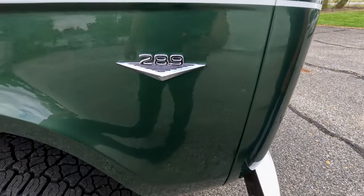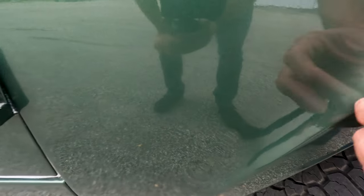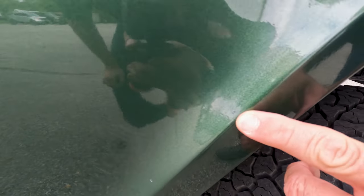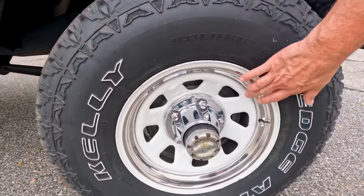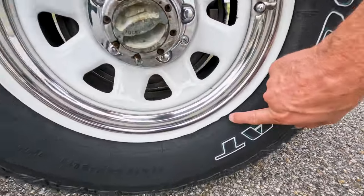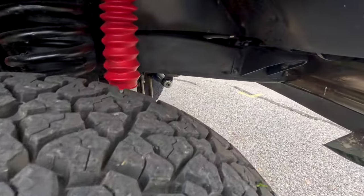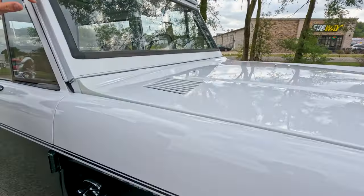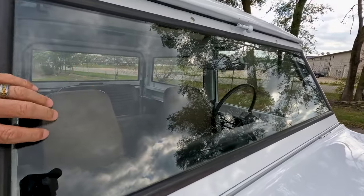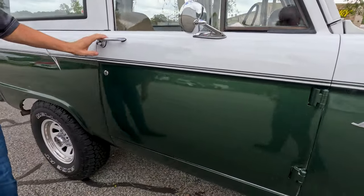The passenger side front fender is in very comparable condition to the driver side — very straight. There are a couple of really small stone chips. Your wheels are nicely painted and in very good condition; this one does have a little bubble there but the tire does not leak and it doesn't affect the tire sealing. The passenger side glass is in very good condition, the frame rail and rubber gaskets are in very good condition.